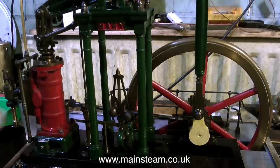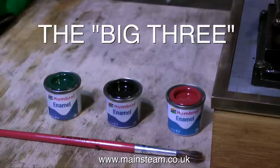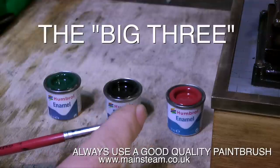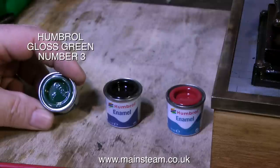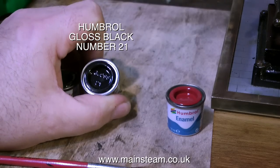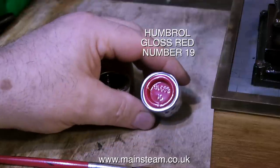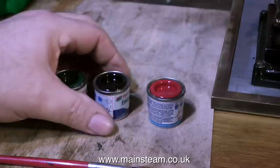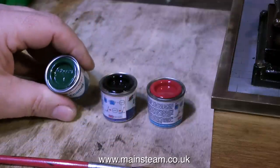That way the renovated model does not look like it's been just hit with touch-up paint. These are what I would term the big three — the most popular three colours used in model engineering: green, black and red. This is Humbrol gloss green number 3, Humbrol gloss black number 21, and a very popular colour for flywheels and buffer beams is Humbrol gloss red number 19. Over many years on a model the gloss red seems to go slightly paler, the black stays just about as it is, and the green seems to go ever so slightly darker.